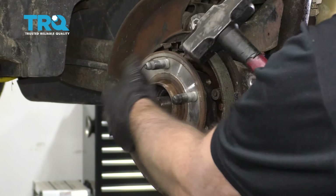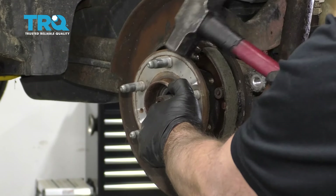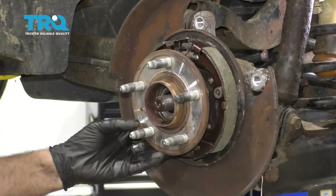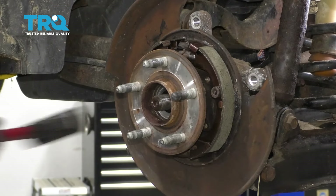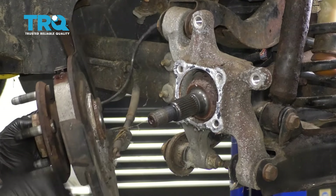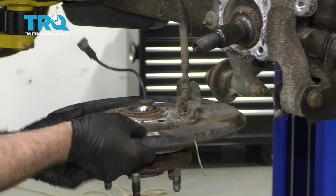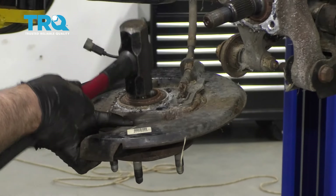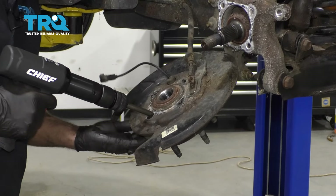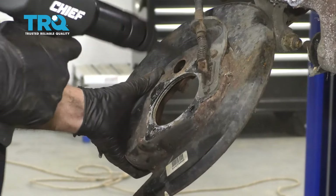Now we're going to hammer the hub off. Just take a hammer — be careful of the brake shoes if you left those on — and give it a couple of taps. It might have to go from the other side. It's starting to come off. Push the axle through the center. We just have to separate it from the backing shield. Hold the shield and give it a tap from the backside. You can try tapping it with a hammer or even using an air chisel just to get it to separate.